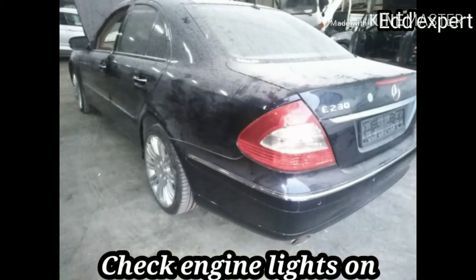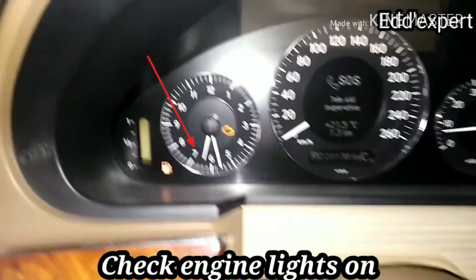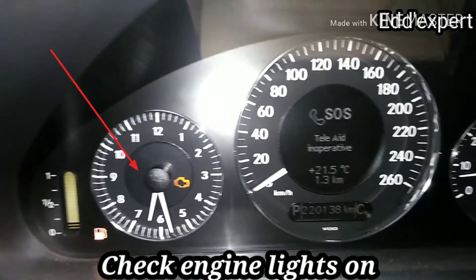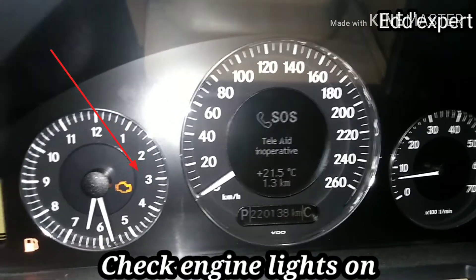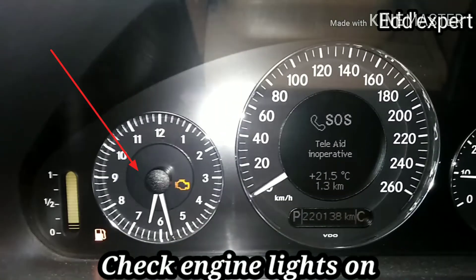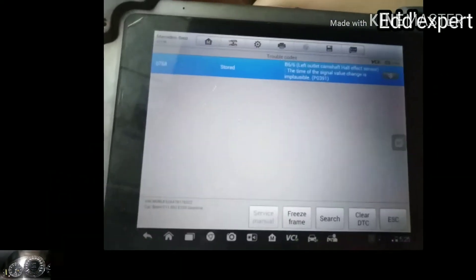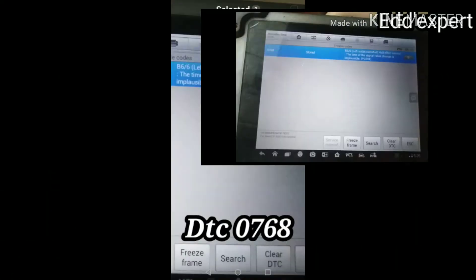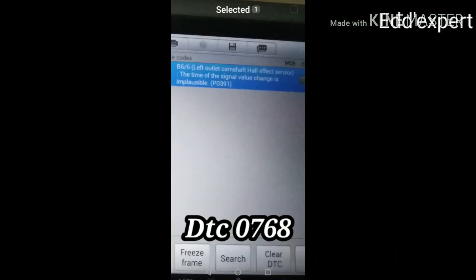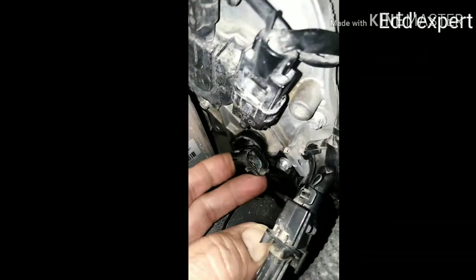There is a sign of the check engine light. The DTC code is P0768, and this required a scan tool to know the full code.